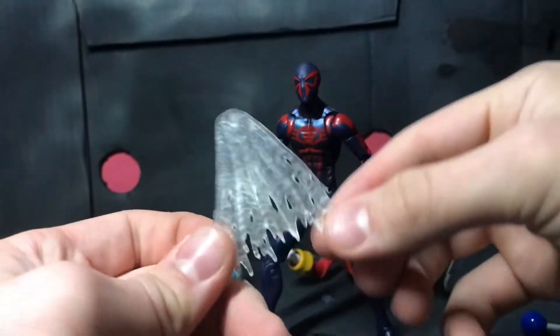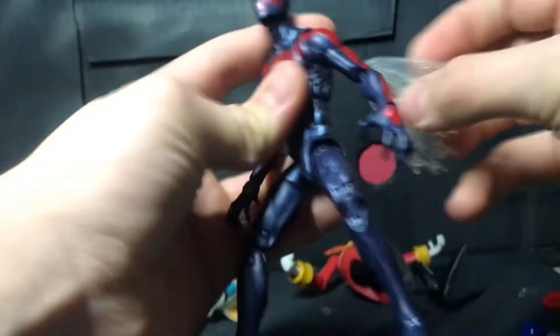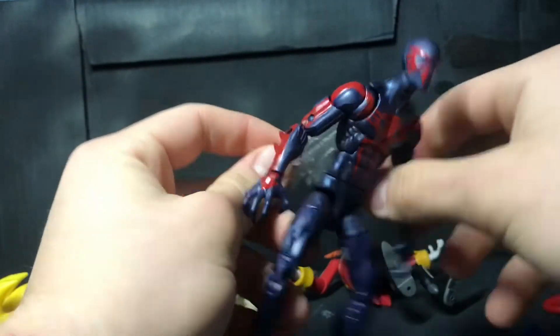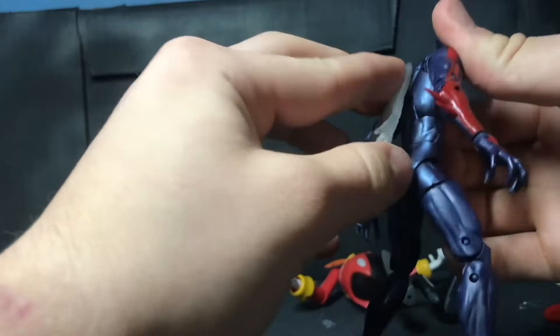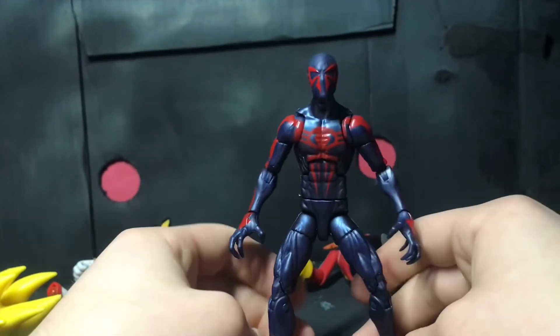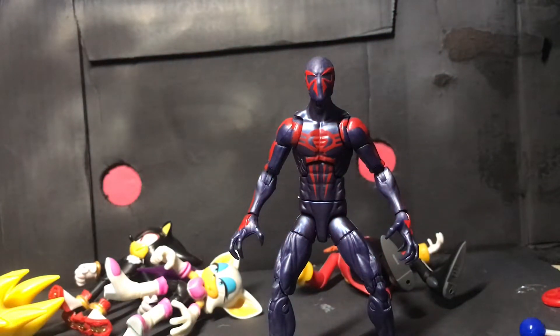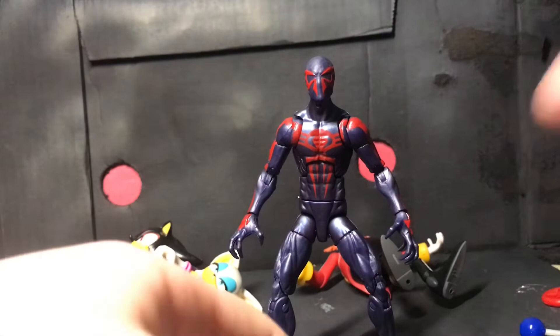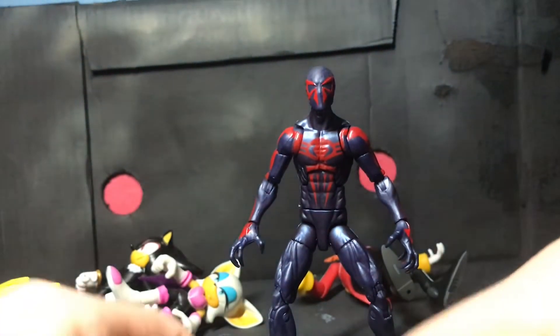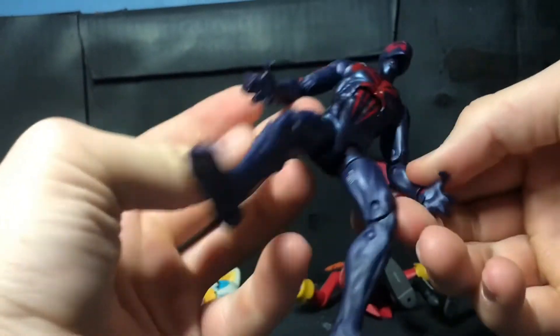He's got this little web thing in the back which is like a little cape, and it can swivel around because it's a peg. I'm not going to use that — I don't even know what it's for. It's probably some Spider-Man 2099 stuff that I don't know. Only thing I've seen him from is Into the Spider-Verse. Then his different hands: he's got some sprawled out hands, two fist hands, and two claw hands.